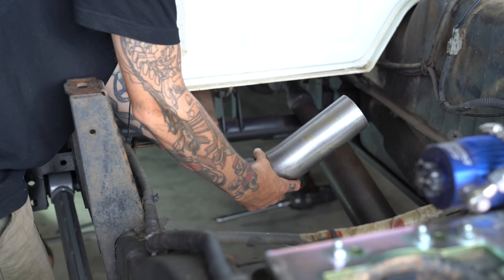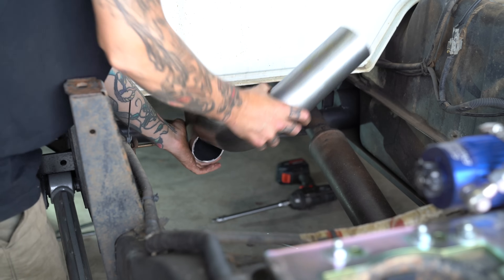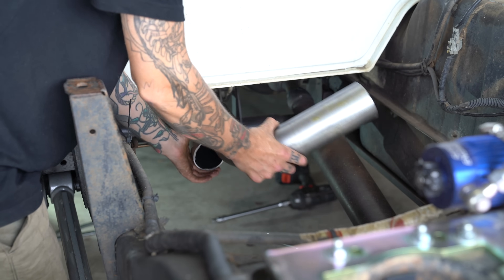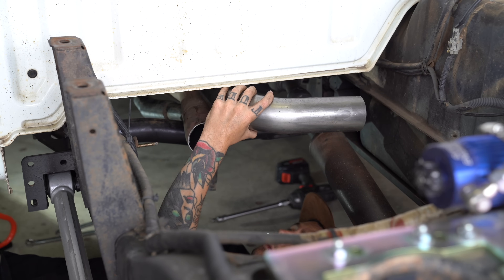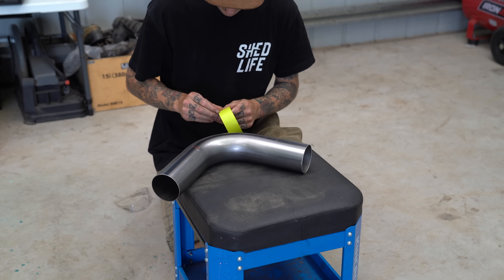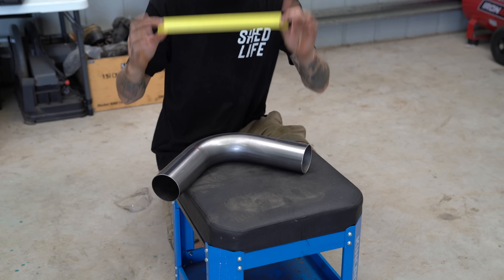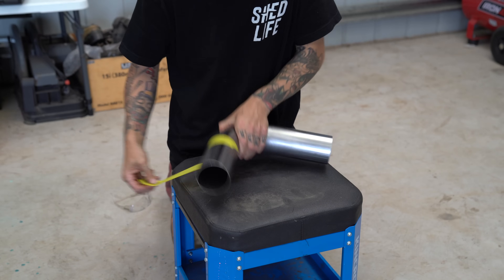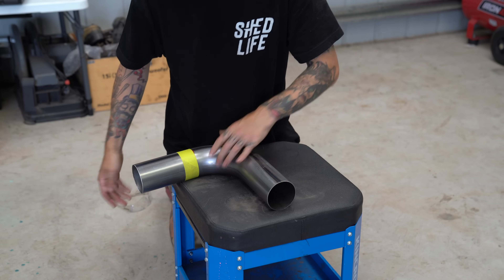We want this bit going up like that but that's too long at the moment. I actually want it hugging the cab just to leave plenty of room for those batteries. If you want a square cut around something like this I usually just use a piece of masking tape and wrap it around - see how they don't meet, it's not perfect but it gets pretty close. Now I'm just going to cut on this side of the tape all the way around and it should be fairly close to square.